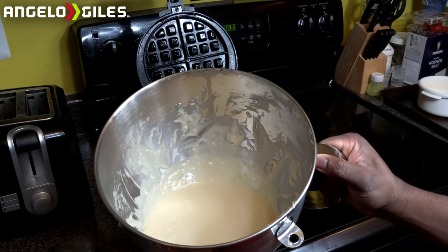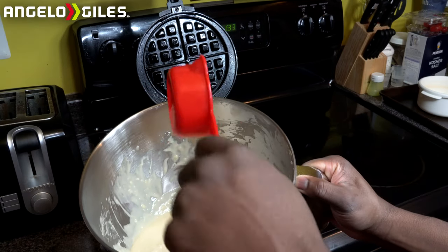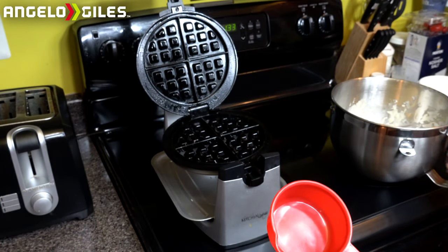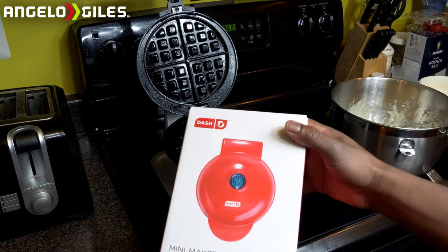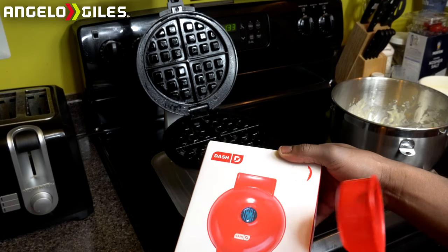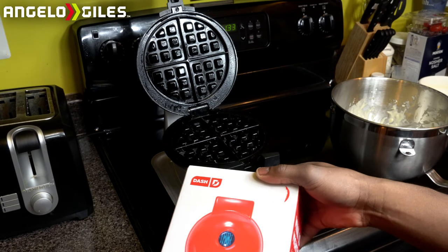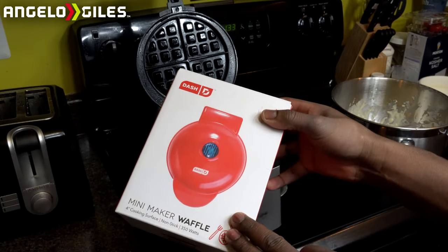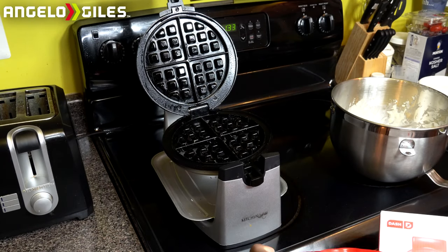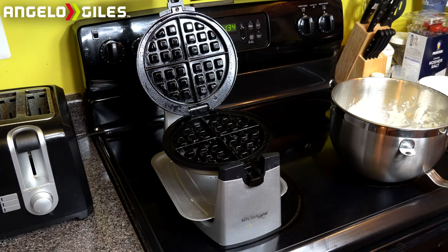This is good right here — I'm not going to add any more milk. This is our mixture and it looks really good. It's just runny enough, just thick enough — at least for me, this is how I like my batter. I'm going to use this half cup thing so I can just pour it out into my waffle maker. Sometimes I do use this other waffle maker — this one is called the Dash Mini Waffle Maker. I did a video on it a long time ago. Nobody's sponsoring me or anything, but I really like this waffle maker. I'll leave it in the link in the description below.